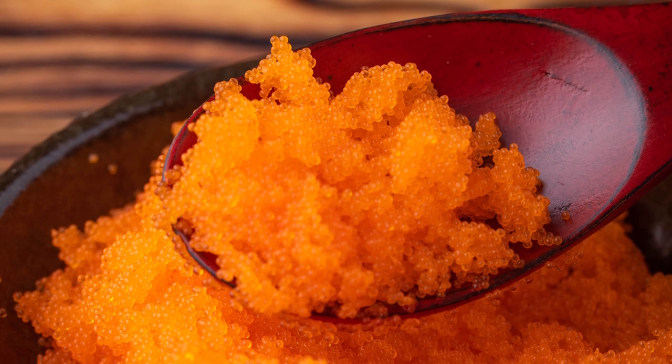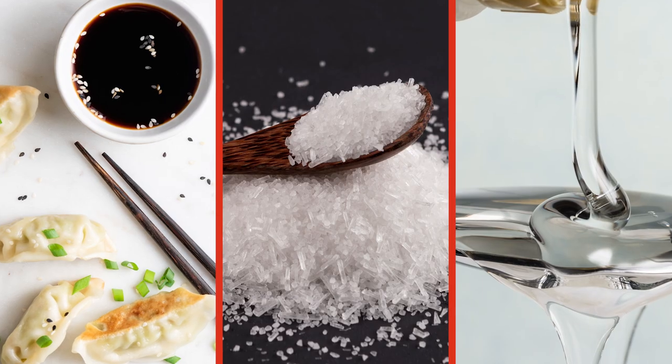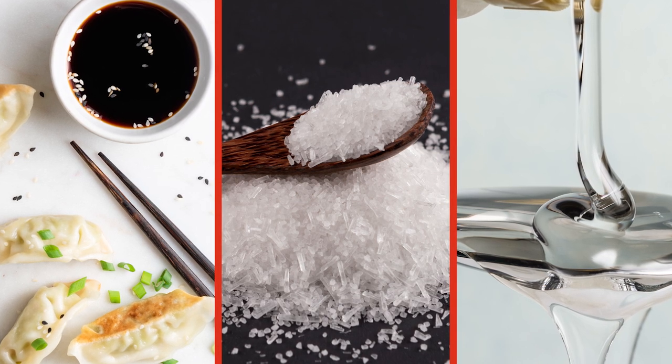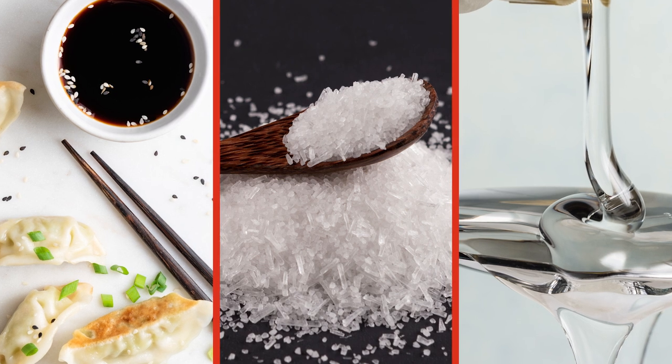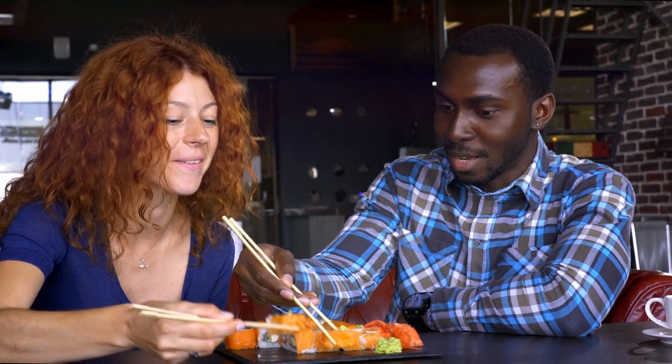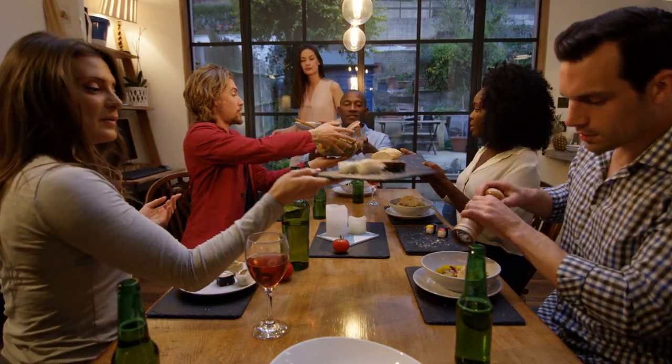Most commercial masago is made with a number of additives, according to the Japanese Bar. They say that soy sauce, MSG, high fructose corn syrup, and food coloring agents are all added in most instances. While these are less than ideal, unless you're eating copious amounts of sushi or masago, there is really no cause for concern. Of course, if you do have a sensitivity to sodium, it may be wise to steer clear.